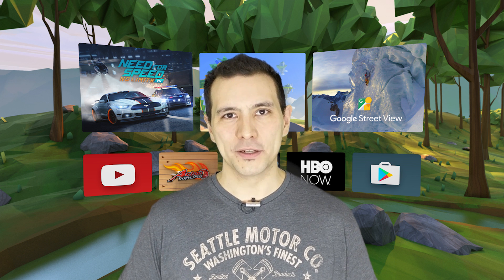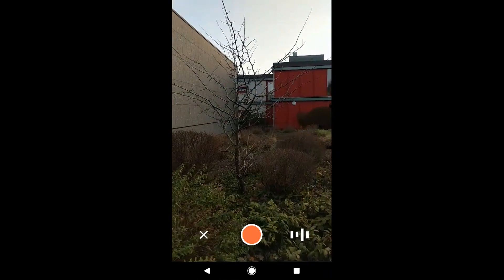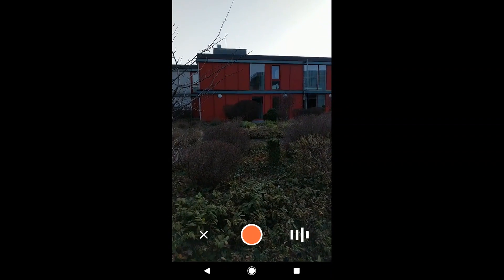So let me show you how that works. The app is really simple to use. Click on the red button in the top right corner and then you go to the camera mode — and what you should not forget, like I did here, click on the red button.